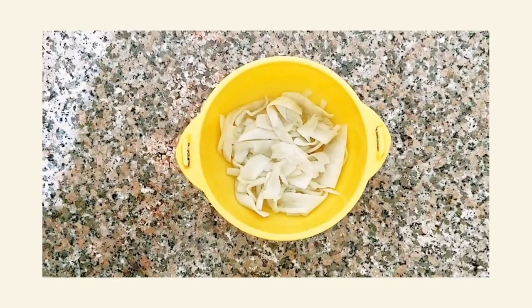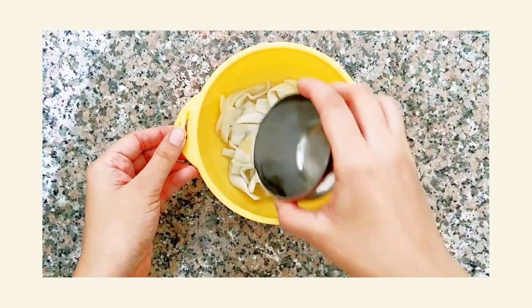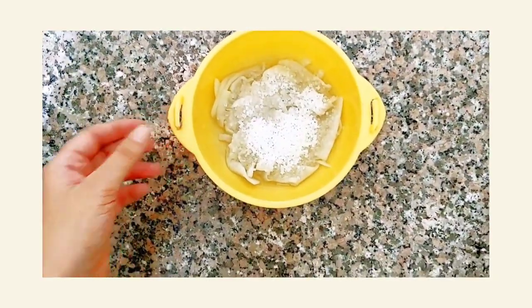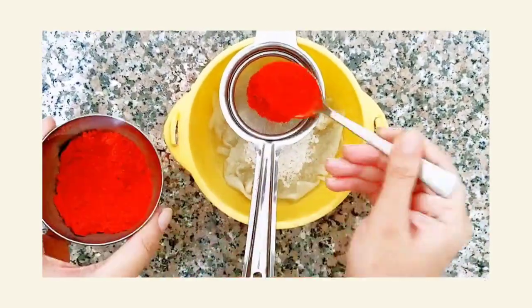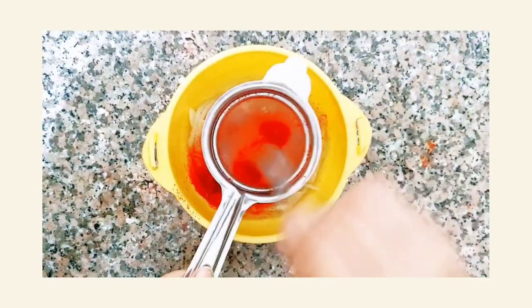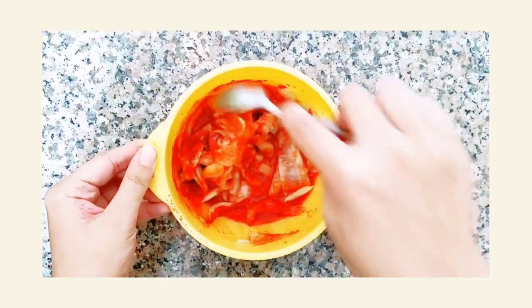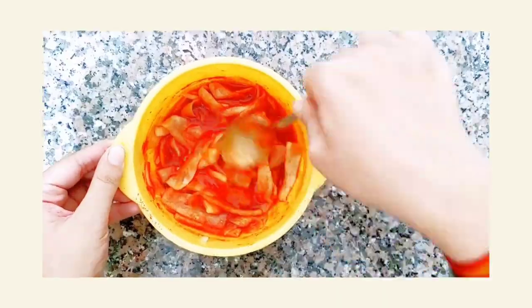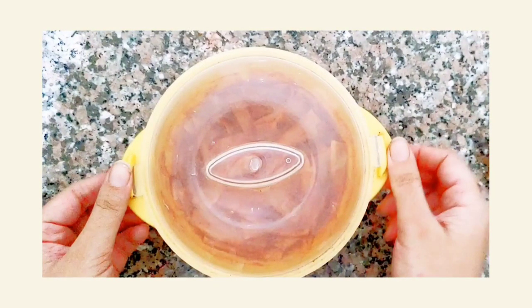I have already drained out the excess water and washed it to remove excess salt. Now add vinegar, sugar, and stir in gochugaru really nicely. Combine all the ingredients well, then cover it and leave it for at least 3 hours. I suggest you keep it overnight before use, as it gets more flavorful.